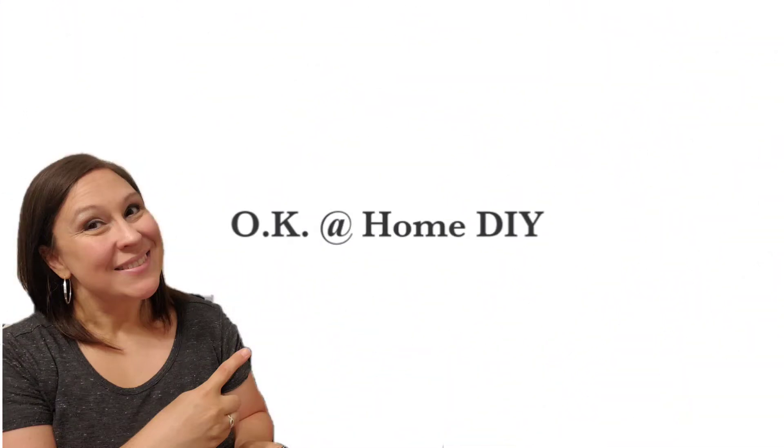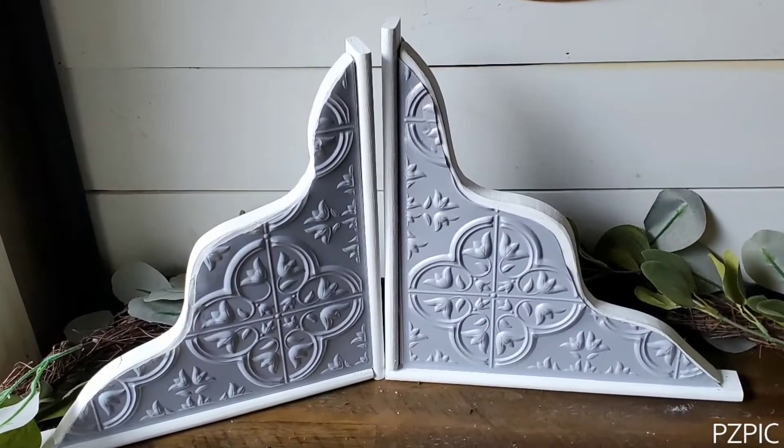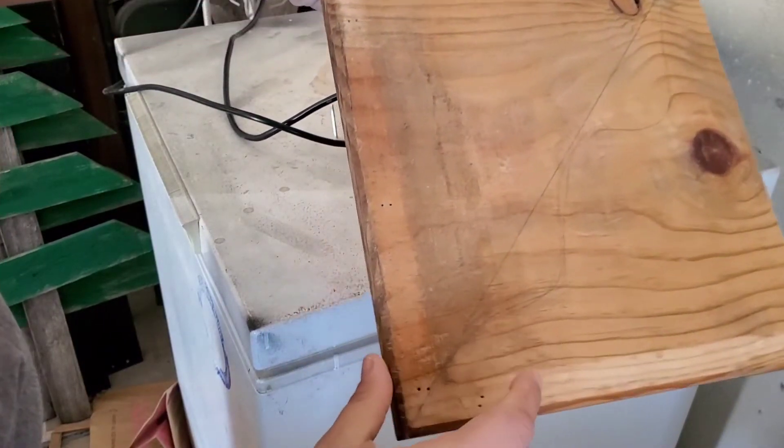Welcome to OK at Home DIY, I'm Zaina. Today is the Power-Up Challenge and I've always wanted to have a pair of corbels. I want to take you along to show you how I made them.